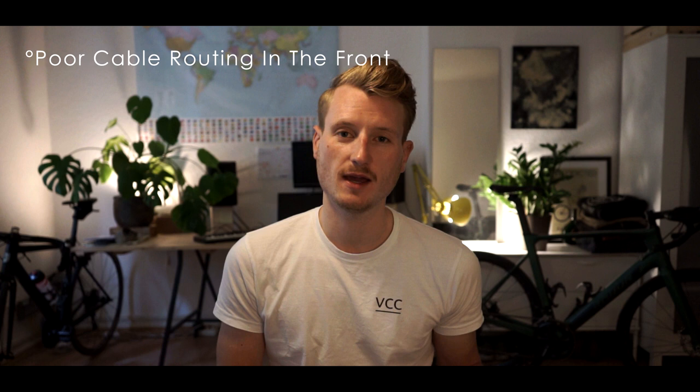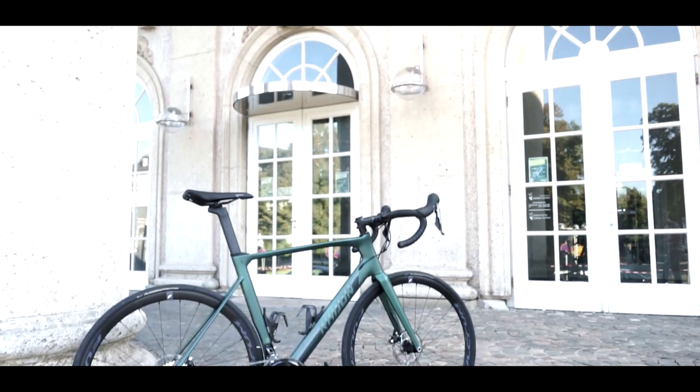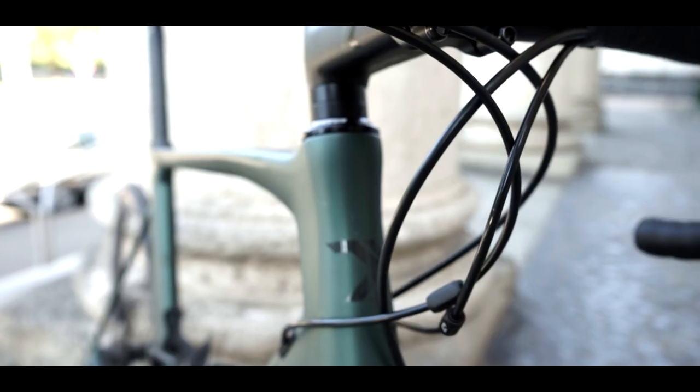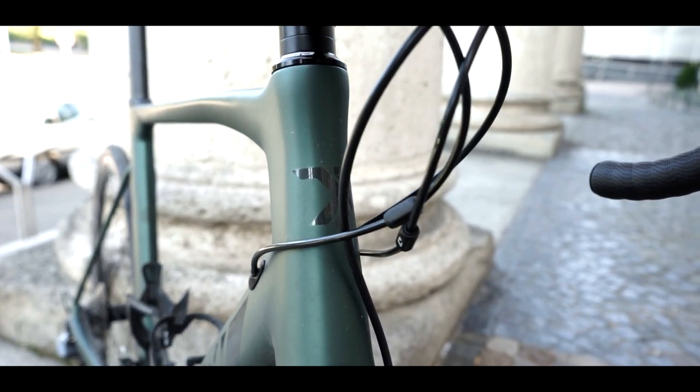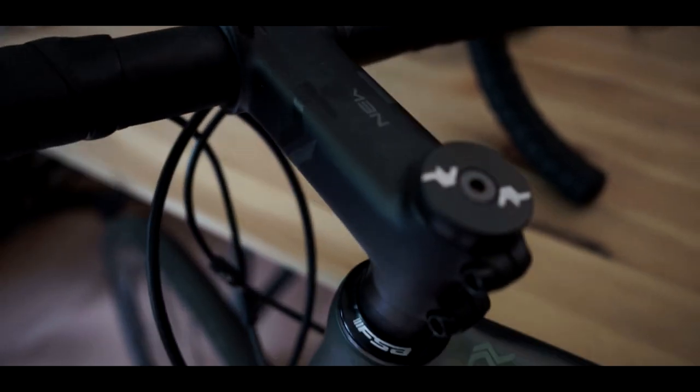Starting with the cons: the headset integration is not that great on this bike — we don't have a fully integrated headset. I must say this is a feature only the top-brand bikes have. This bike has great integration overall, but the headset is excepted from that.